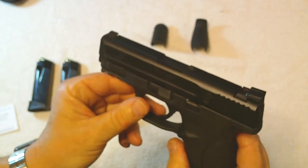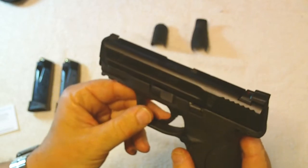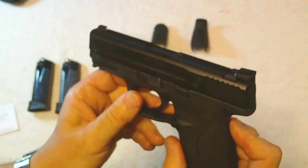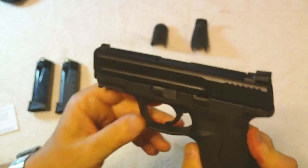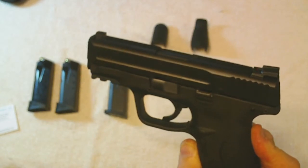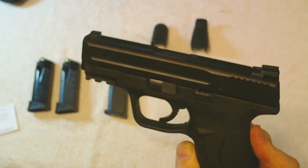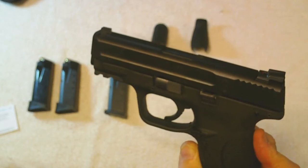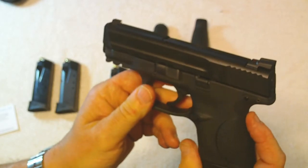A friend of mine has the Springfield Armory compact .40, and it tends to be a little bulkier and weighs a bit more. It really doesn't shoot the same as this one does. This one was really easy to put a nice tight pattern with, and it's got an easily controllable amount of recoil — it's not excessively snappy.